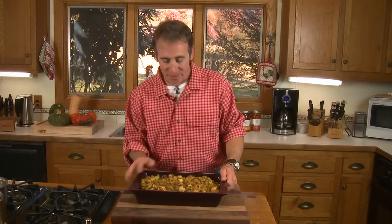It's been about 35 to 40 minutes, and our leek and Brussels sprout dressing is golden brown and delicious. Try this next to your holiday turkey.